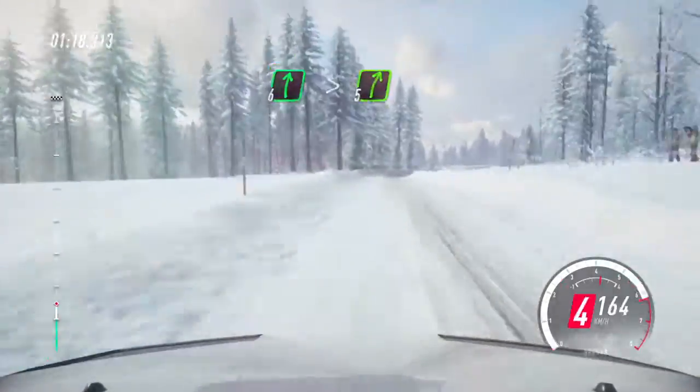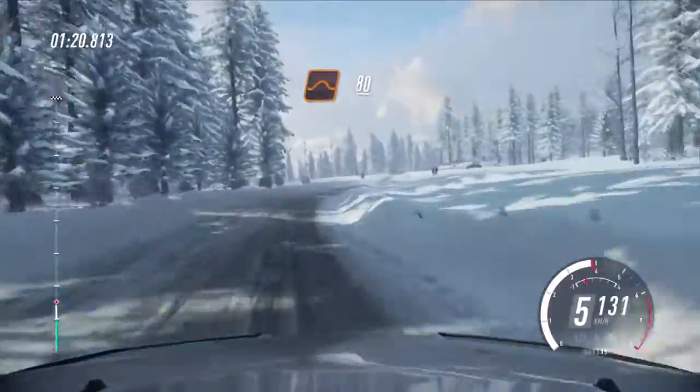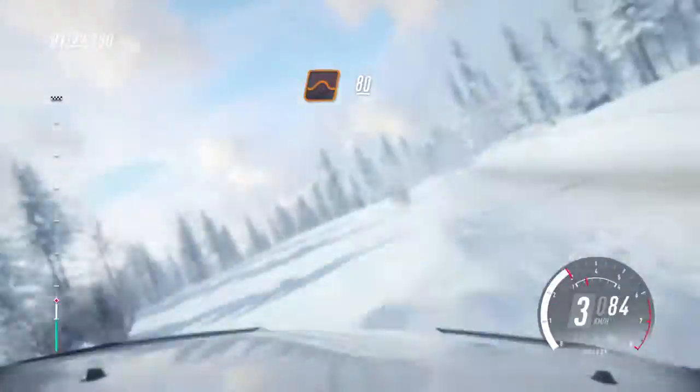6 right, tightens 5, 30, keep middle of a jump crest, 80, 6 left long.